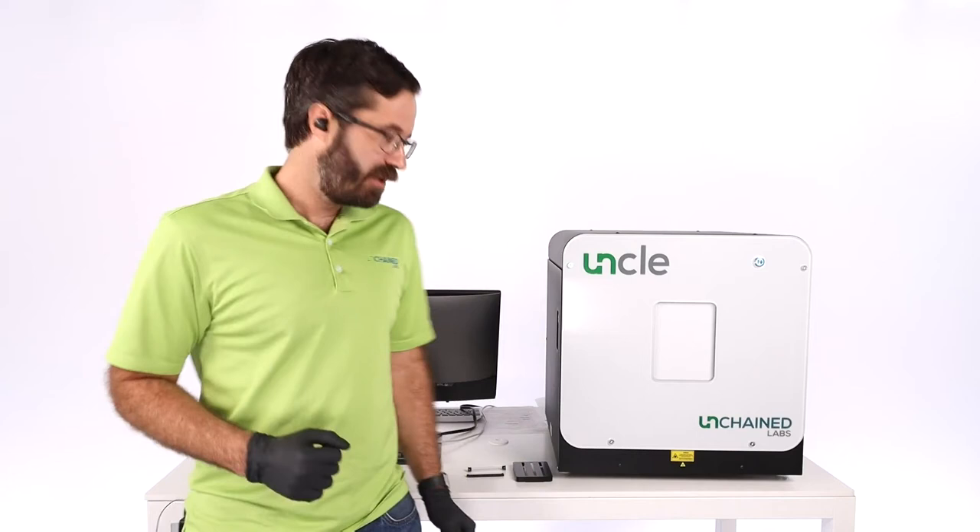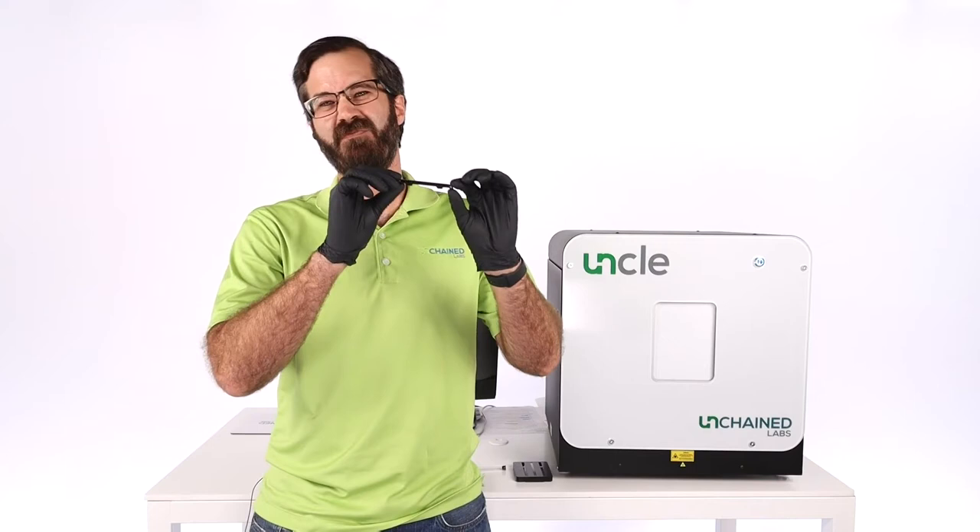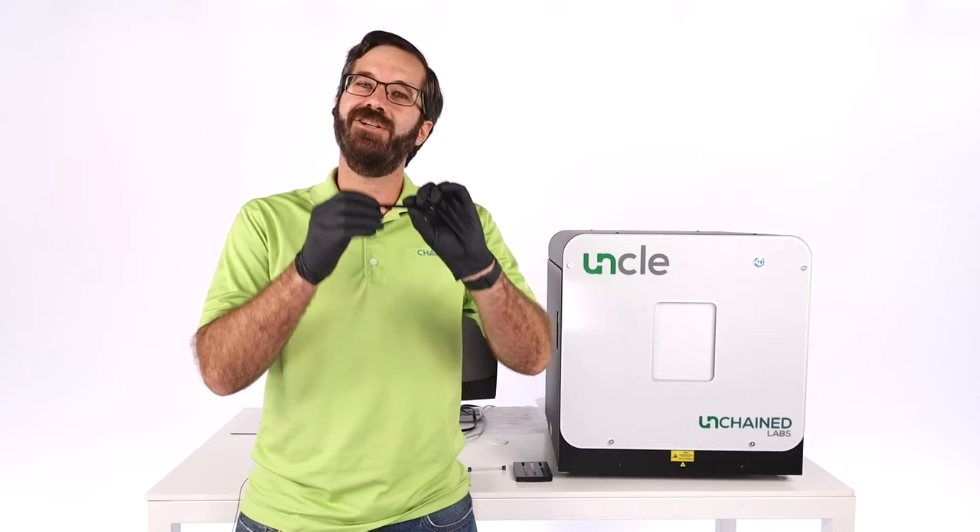The other thing that UNCLE uses, in addition to all those technologies, is this — it's a sample holder which we call the UNI. It's pretty small on camera right now, so let me walk over to our sample preparation bench and give you a closer look at the UNI and show you how to load sample.